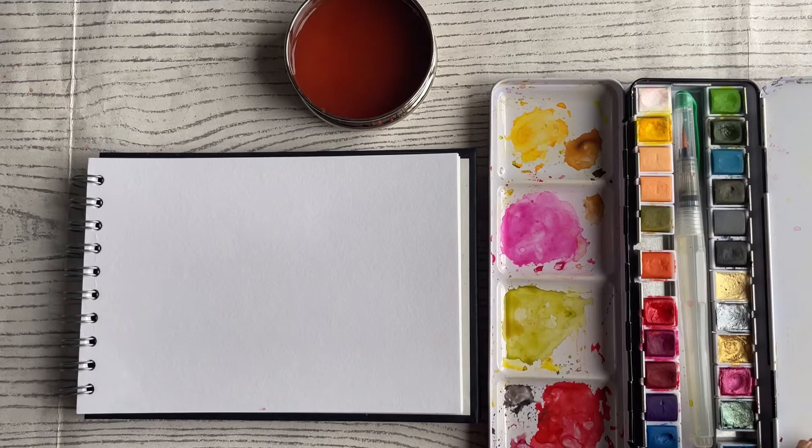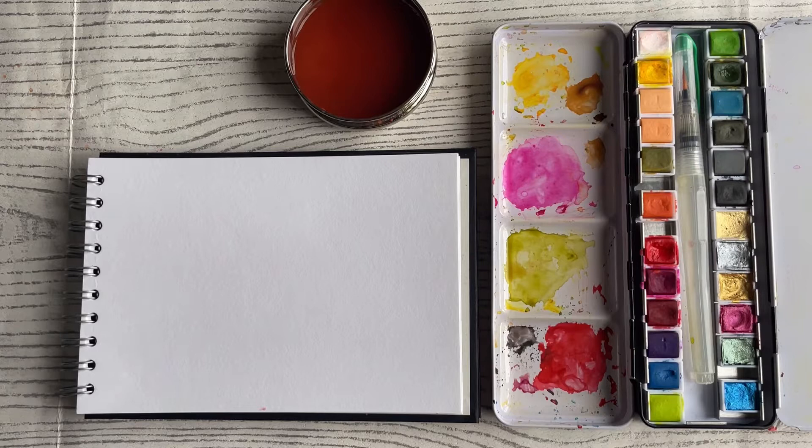Hello everybody, I just wanted to pop in with a quick video to show you how to use my watercolour Euphoria paint palette with my A5 and A4 watercolour spiral bound pads. All these products are available on my website, thatcraftplace.co.uk, or they are also available on Create and Craft TV. So head to your favourite shopping spot and grab what you need.